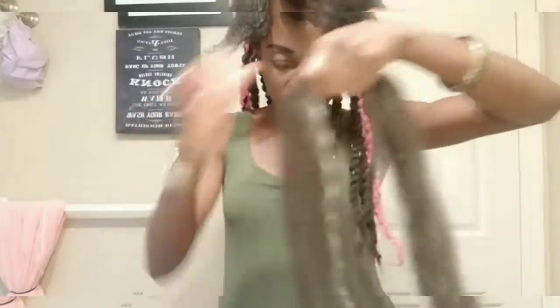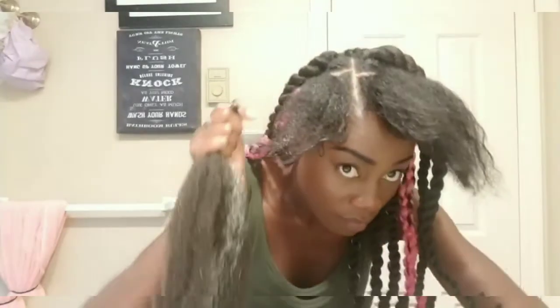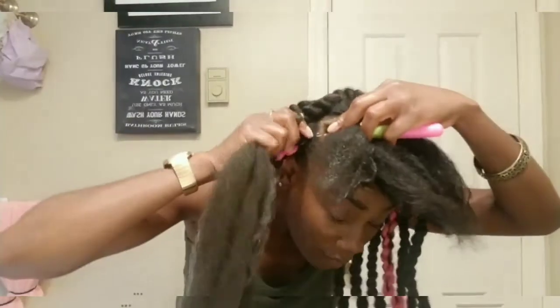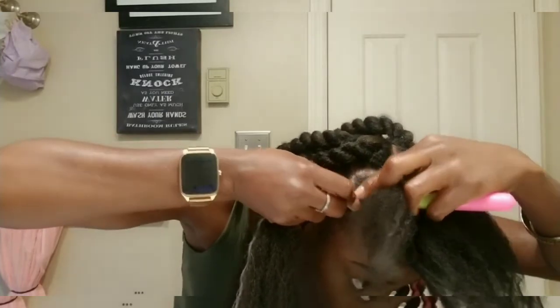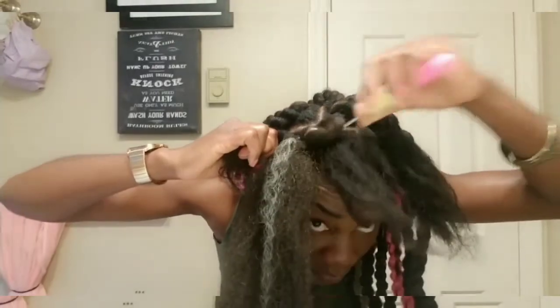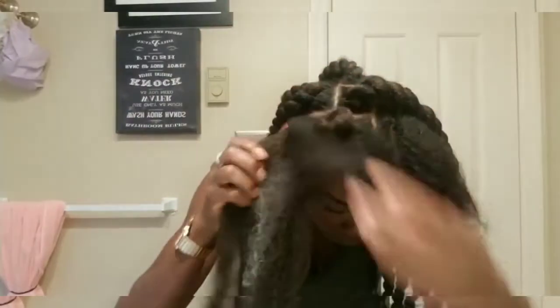I'm just going to show you guys how I got the hair to attach in with my hair. I'm using the rubber band method. So what I did is rubber band my hair entirely — well, to be honest, my beautiful sister Linda helped me rubber band my entire hair. Now I'm using the crochet needle to get the hair in with my own hair. Coming up in another clip, I'm going to do some slow motions and close ups so you can really see what I'm doing.